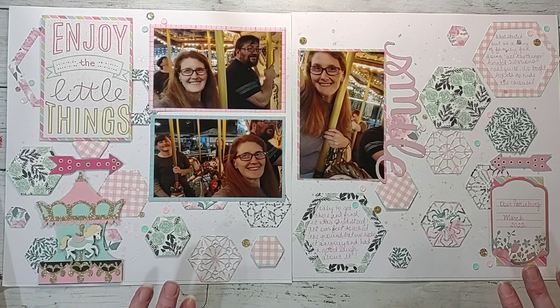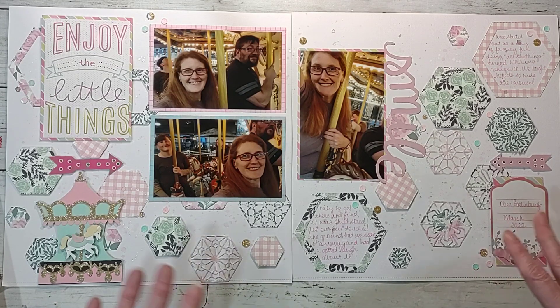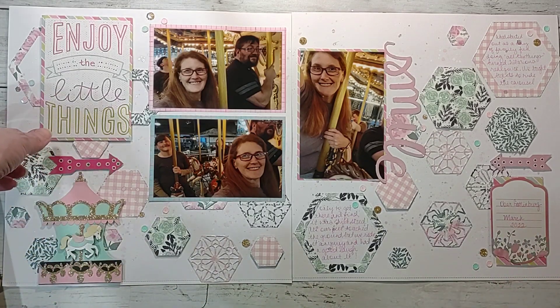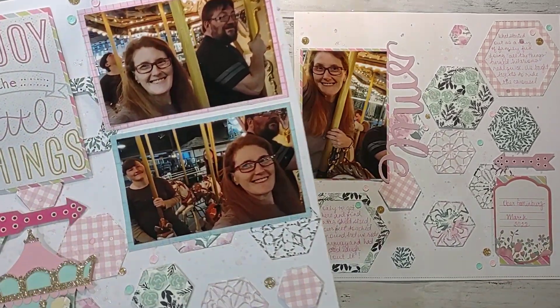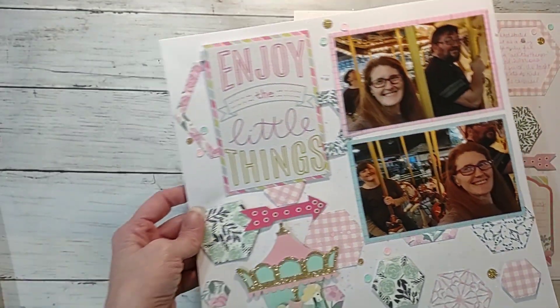This first one was a two-page layout I did of us on vacation with the carousel. I love this — I love the color palette. It shows up so much lighter on camera than it is in real life, but I absolutely love it. I used sequins and did a little mixed media on it.